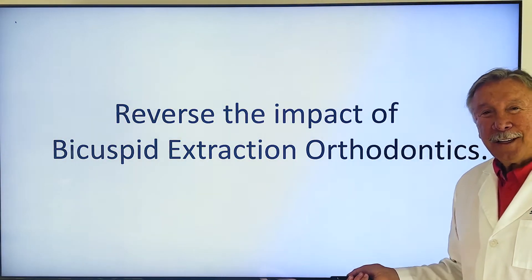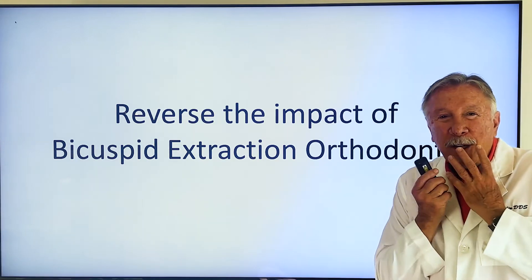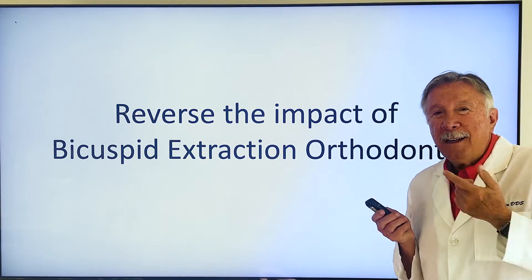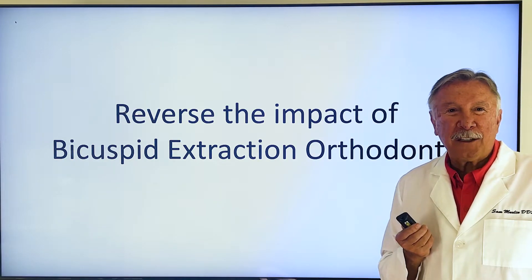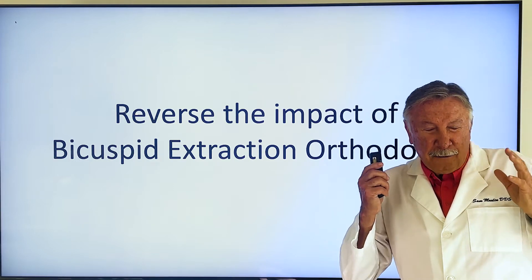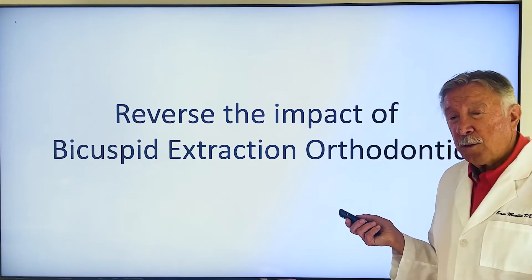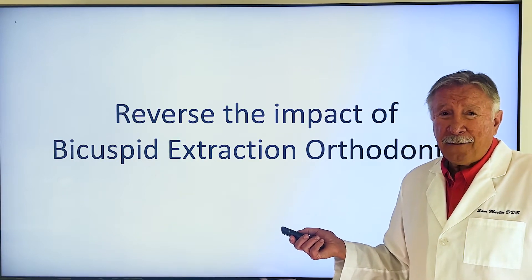We're going to reverse the impact — I call it the impact of bicuspid extraction. I don't want to try to move the teeth out, get the spaces back, put implants in and all of that. It takes forever, and a lot of times you kind of look a little funny because all the teeth are flared. The bottom line is we are able to reverse the impact of bicuspid extraction without doing all of that. It's done in five weeks — I need two four-day visits.